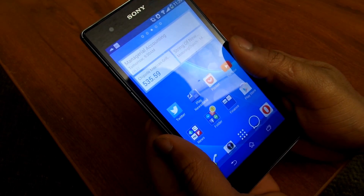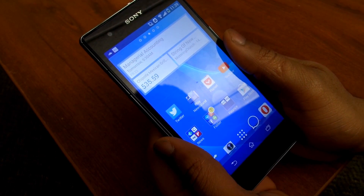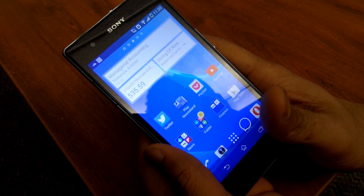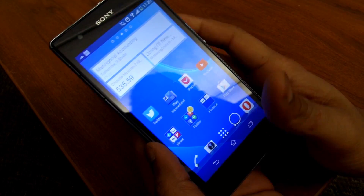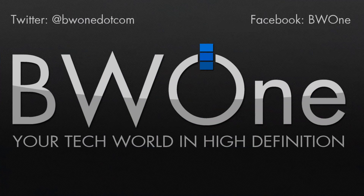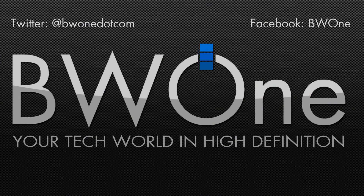This is Alex here from BW1. Be sure to share, favorite, like, and comment in the section below. Thanks for watching, and be sure to live your tech life in high definition. Thank you so much.